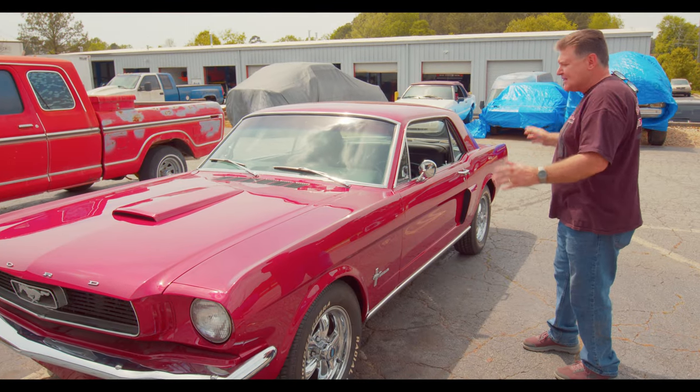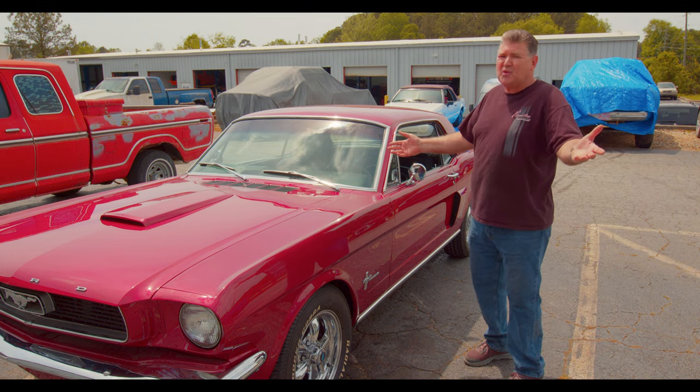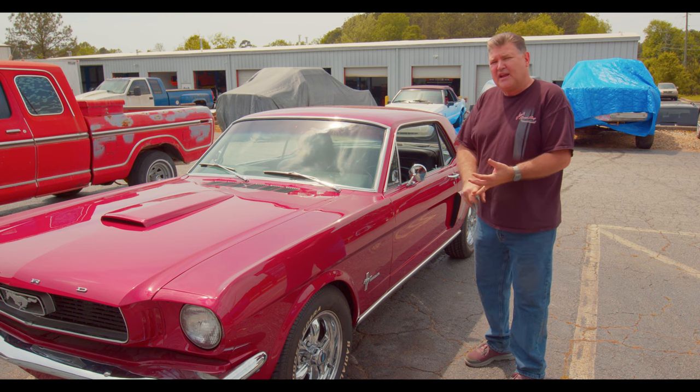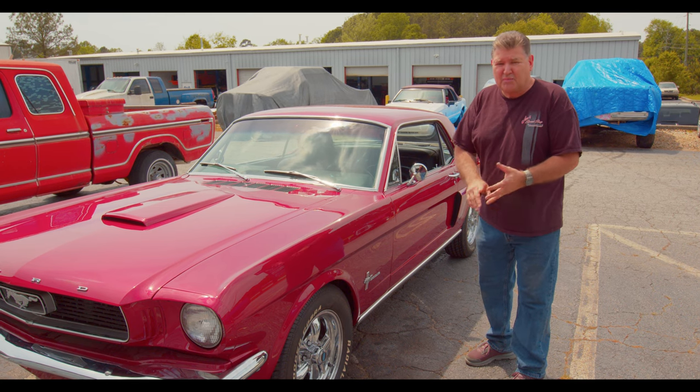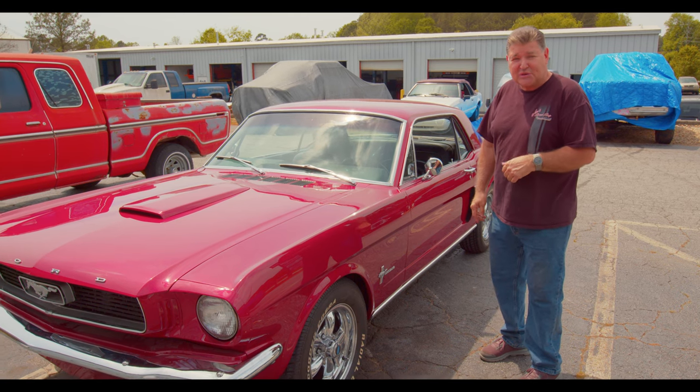Again, it's a 1966 Mustang Coupe. Came in for a few things and of course, we expect the worst, hope for the best. We've rewired the car completely, put in a new AC unit complete, and charged the system up. She's actually blowing 42 degrees at the vent — that's great.